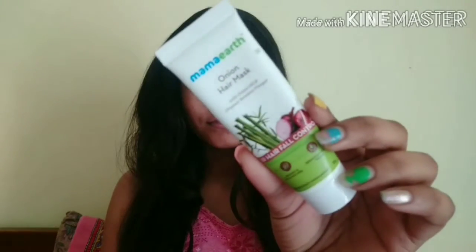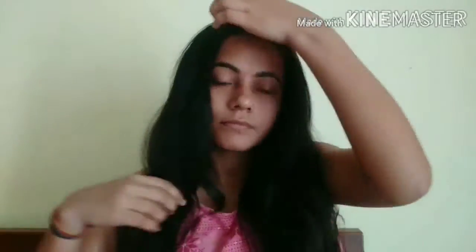First of all, you have to open and divide your hair into two parts. Then apply the product to the roots of your hair, section by section, one by one. After applying, leave it on for 15 to 20 minutes. After that, wash your hair with any mild shampoo.